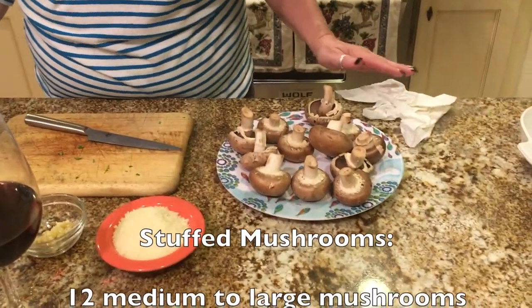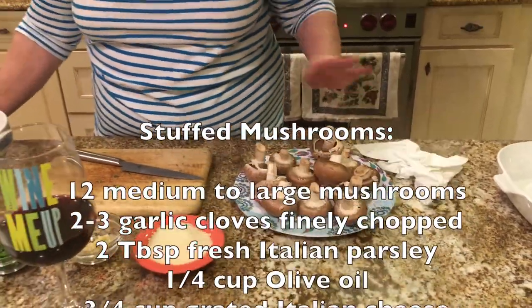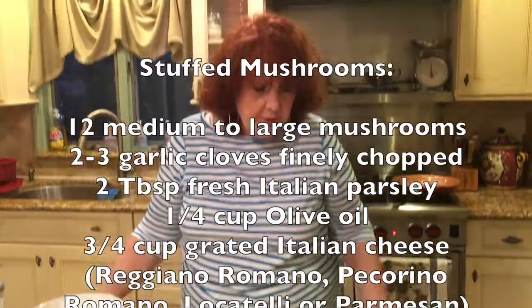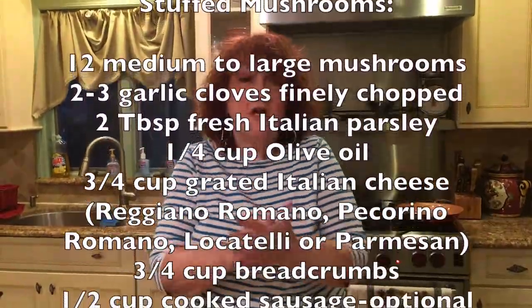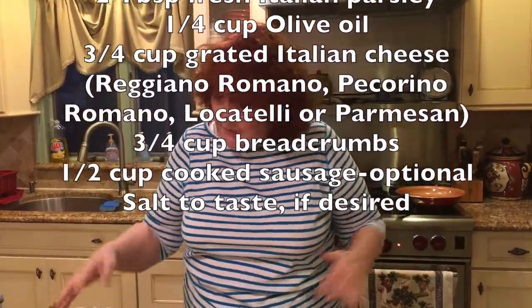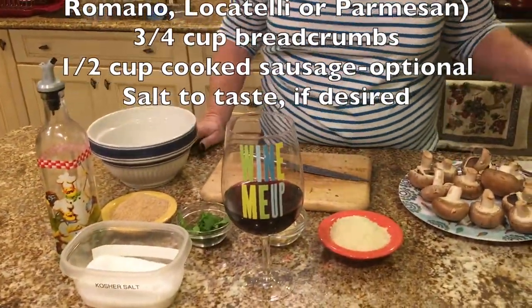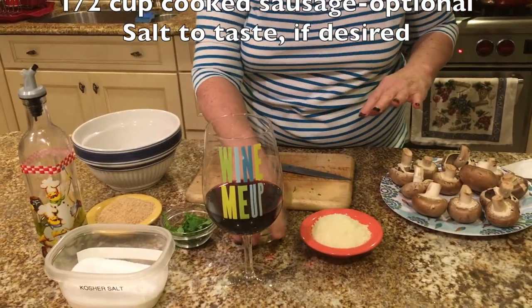My mother used to make them and this is pretty much her recipe, but I just added a couple of other things. First I'm going to show you how to clean the mushrooms. I have here 12 medium-sized mushrooms. You can get bigger ones if you like and double this recipe. You can also use small ones — just cut them up, put them in a dish, and throw the stuffing on top. My mother used to put everything in a bowl and mix it together, but I find I get more flavor by sautéing the garlic.